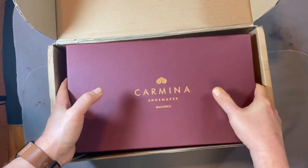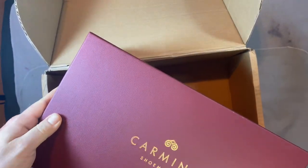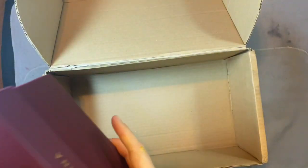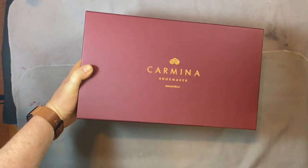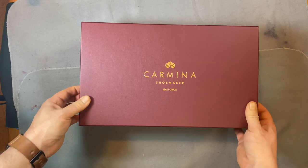I'm going to take these out of the box here. The box is the same as always — it's not a made-to-order weekend box like they've done in the past. My last ones were as well, but let's take a look at what they did.